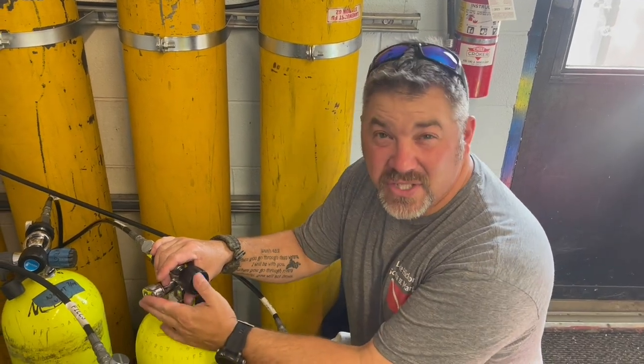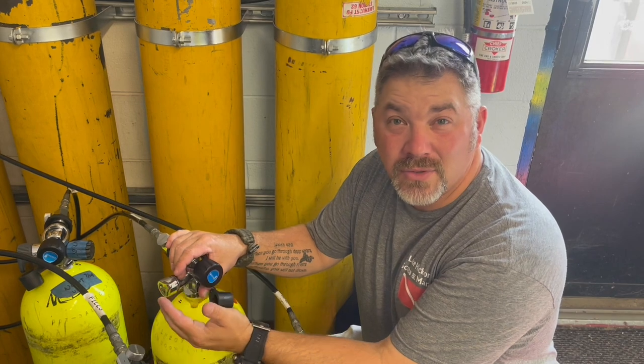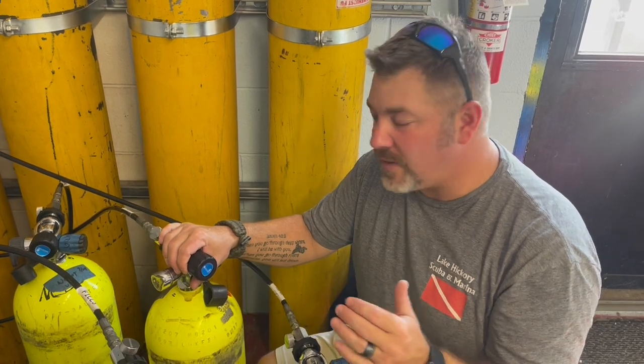But did you know that in the commercial world, we still use J-valves? There are actually quite a few commercial teams that we service their equipment for here in North Carolina that are still required, based on the state's policy, to still use J-valves. So we still have to service them, we still have to fill them. Let me show you really quick how we fill them.